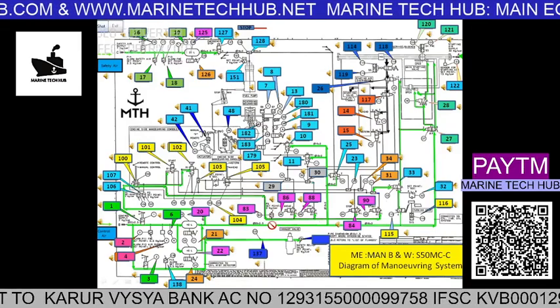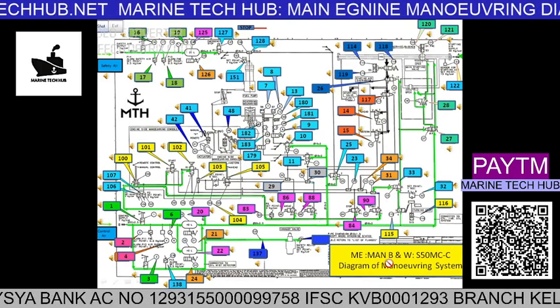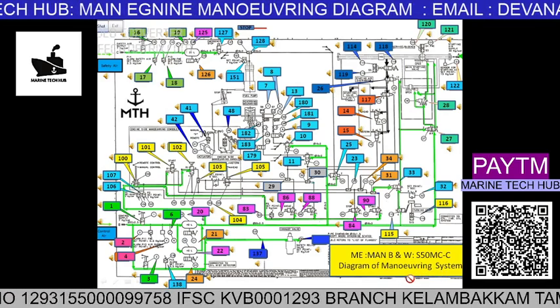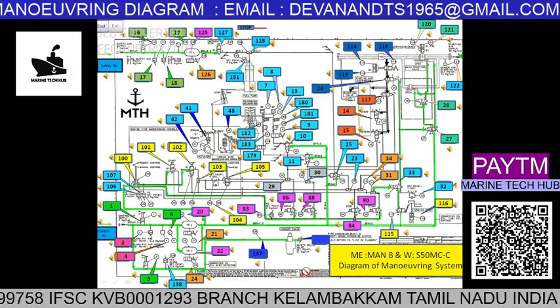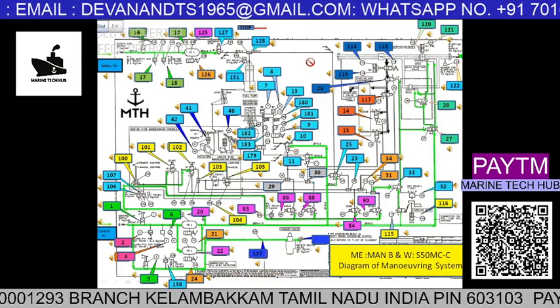Welcome to Marine Tech Hub. Today I will explain the main engine MAN B&W maneuvering system. In this picture, you can see there are a lot of components which are involved for the operation of the main engine.